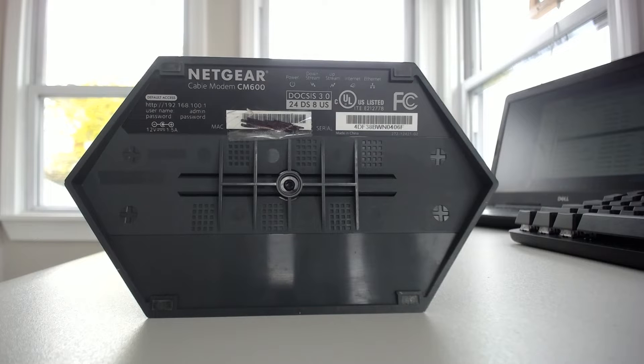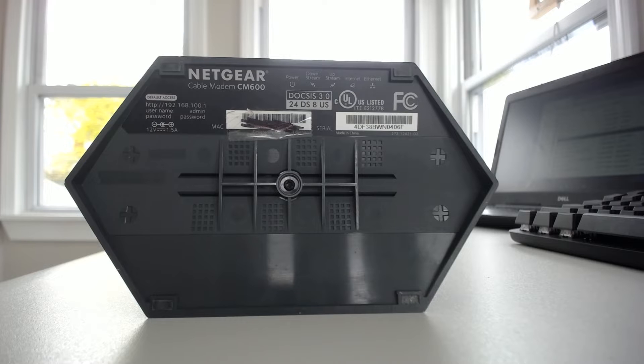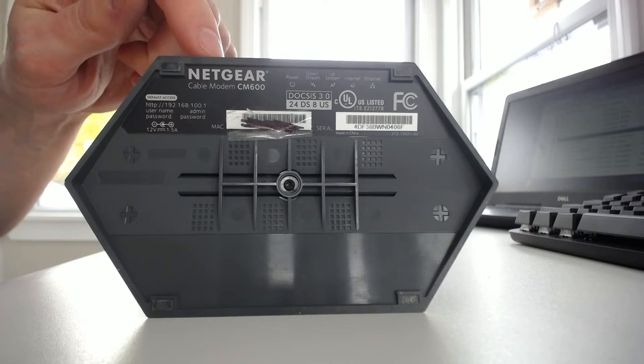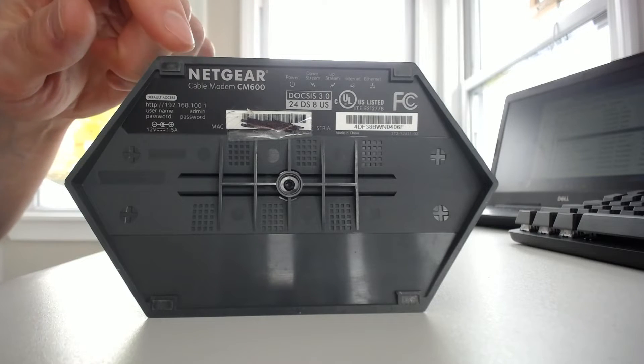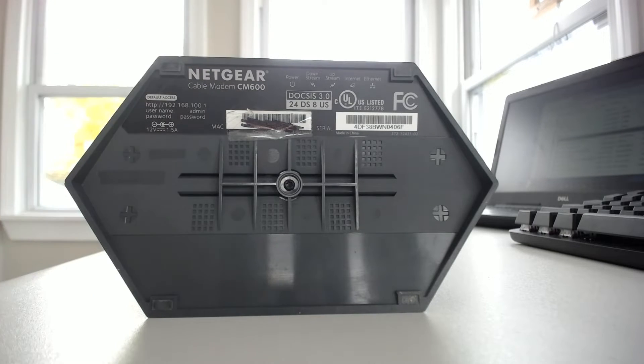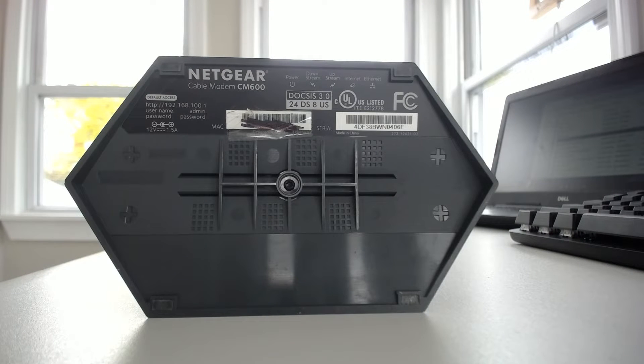This is the sticker on the bottom of my modem. In most cases this is where you will find the sticker on your device, and it's pretty clear here that your make and model information is right here on the sticker. It's a Netgear modem — a Netgear cable modem to be exact — and the model number is CM600. So that's pretty straightforward; that's our make and model number.